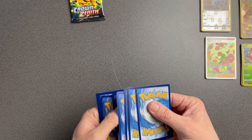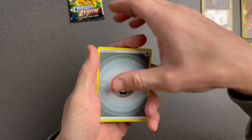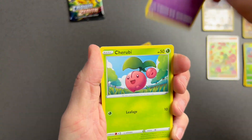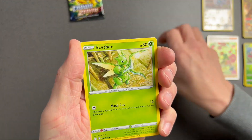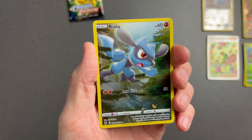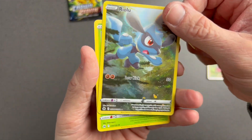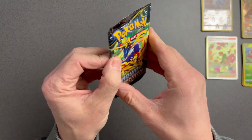One, two, three, four — let's see if there was a good one. Get the Metal Energy out the way. We have Graveler, Digging Duo, Magnetang, Exeggcute, Ruby, Youngster, Poké Ball, Scyther — and we've got the Riolu, part of the nine-card picture. It's a holo Zeraora which is amazing — another couple of nice hits. That is good.